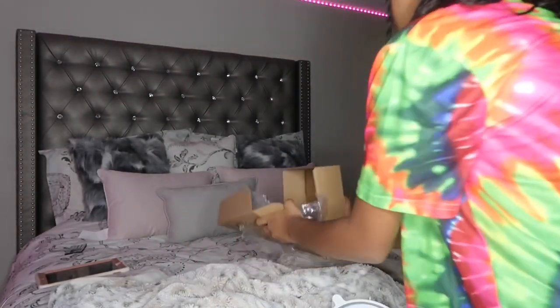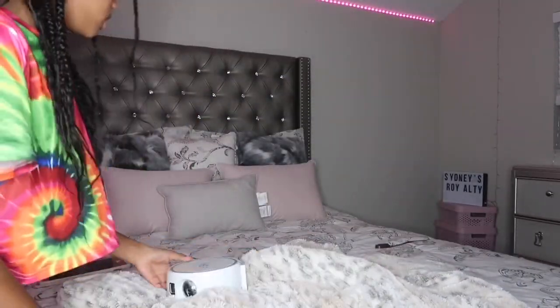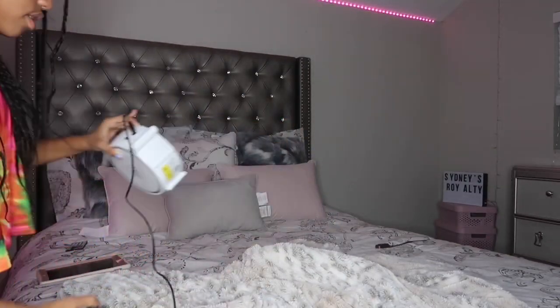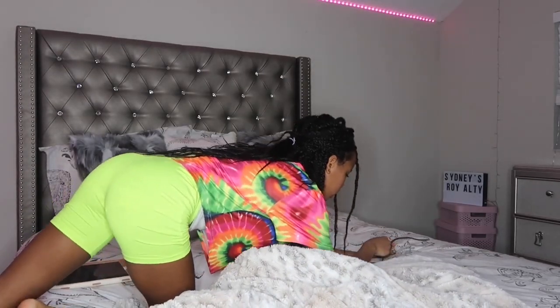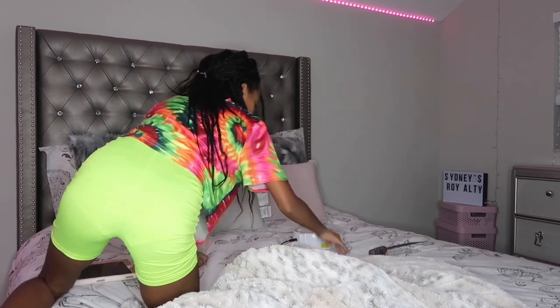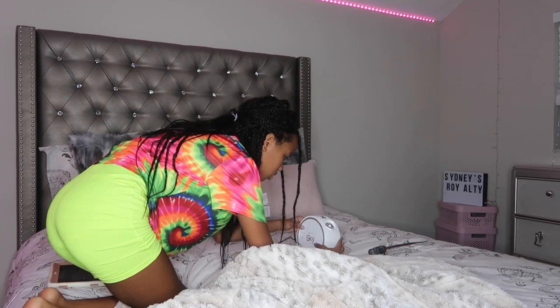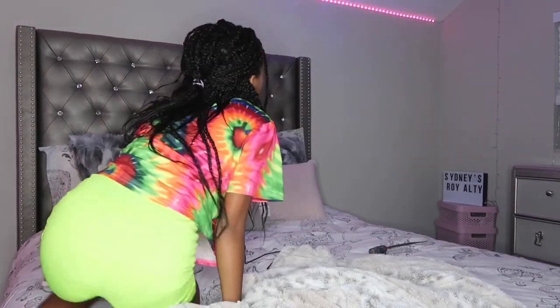Let me get all the boxes and pieces off my bed. We're gonna put this little piece in there, then turn it on. Oh, it turned on — I saw it! It's not gonna sit up on its own. Let me turn off the ring light for you guys.